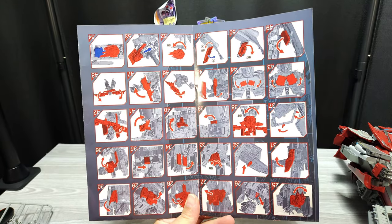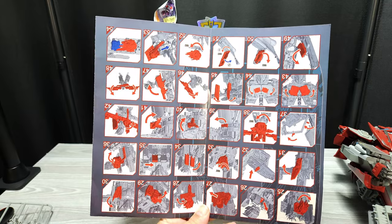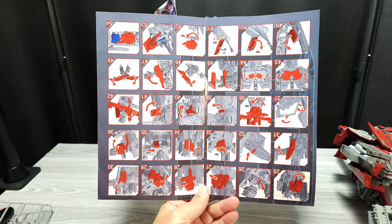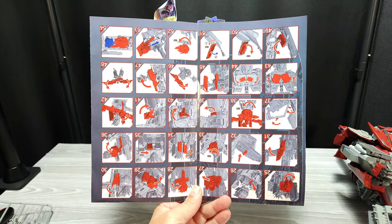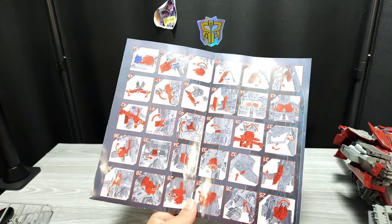Last but not least, the directions are okay. I did do the transformation with the directions. I think I'm going to start doing reviews using just the directions instead of a video, because there are no videos out there on this guy. I'm assuming because of this transformation maybe people aren't done yet, or they are hesitant about doing it.